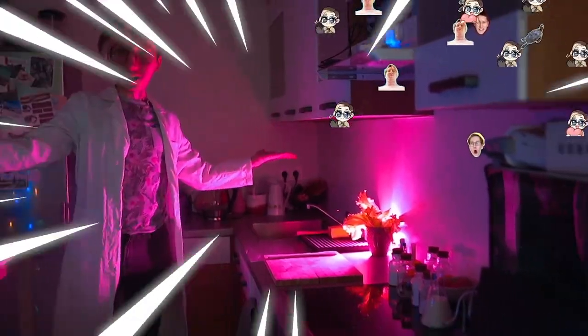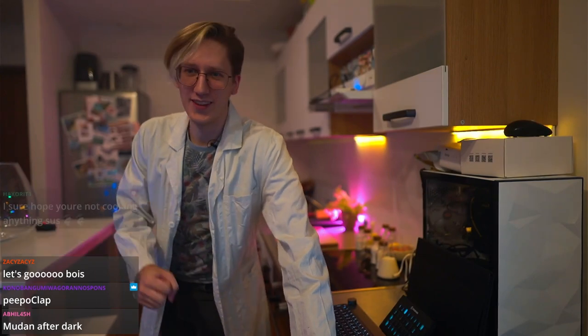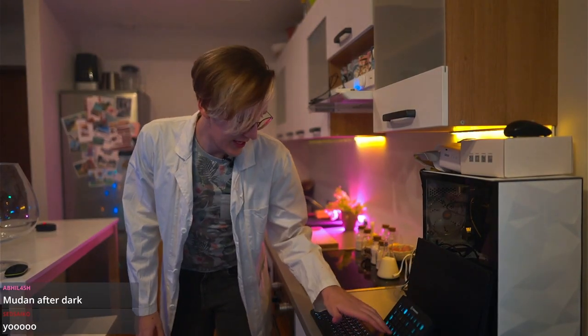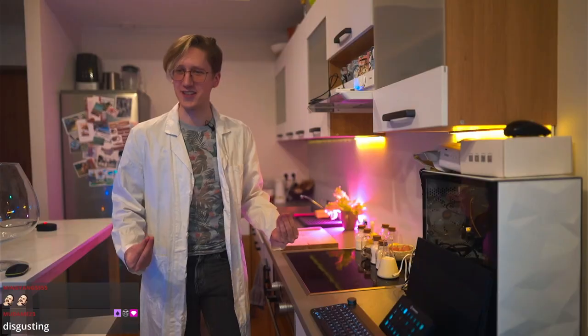Are you guys ready for Moodan's laboratory? I sure hope you're not cooking anything sus. Well, we're going to be doing something even sus-ier. Today's plan is to make cloud bread. We're gonna do some science today.